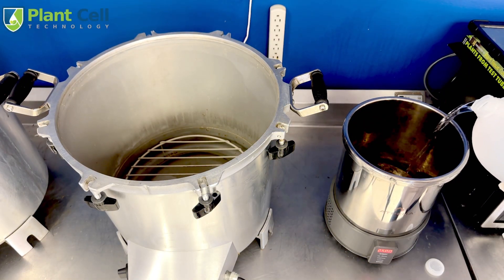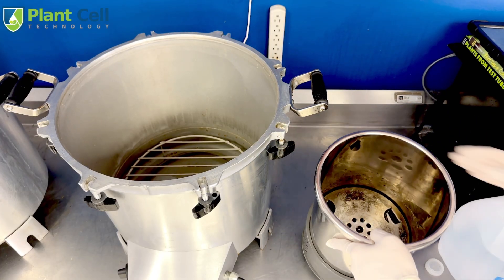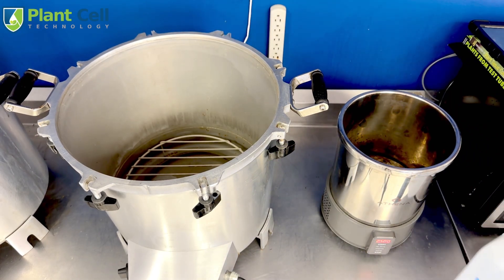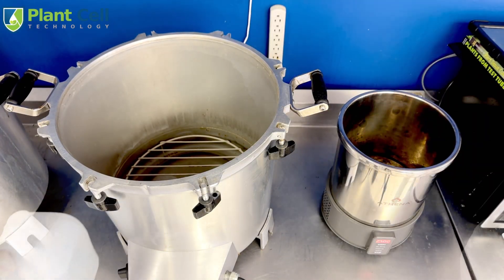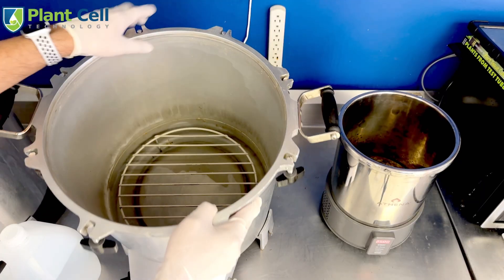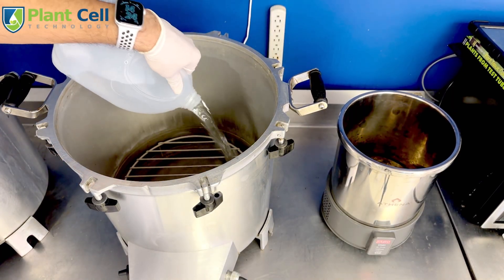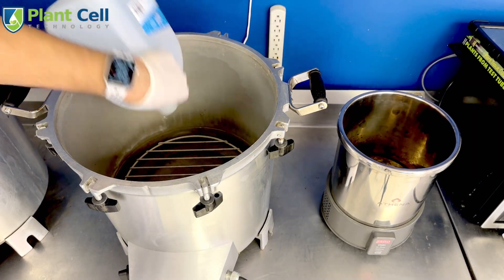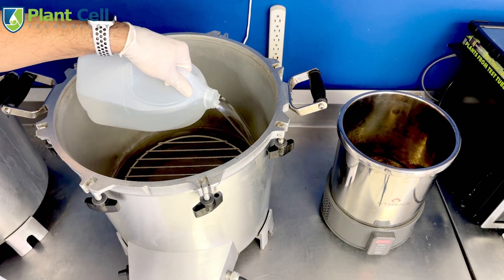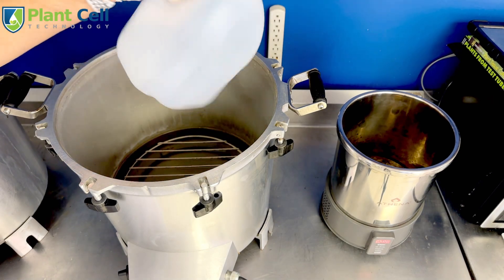The reason is the size difference and the amount of water they require. The Athena only requires less than a liter of water — you fill the water all the way to the bottom tray. For the All-American I do the same thing; it has a bottom tray and a marking on the side, so I fill the water to that mark. That takes this full gallon plus an extra one — just under two gallons of water to fill the All-American.